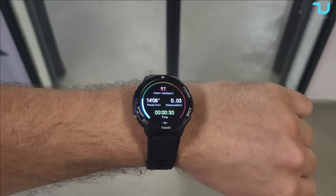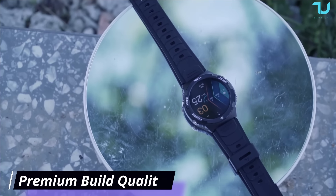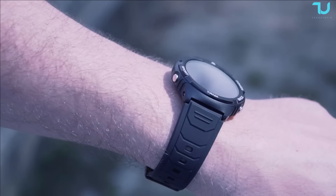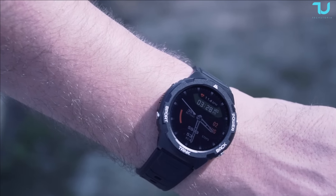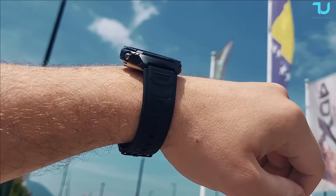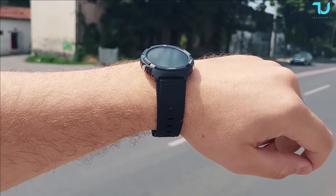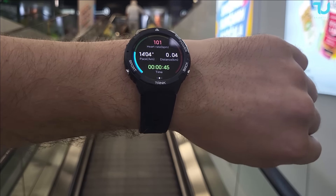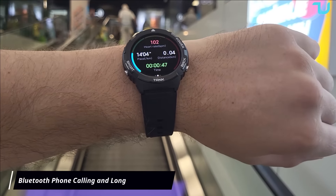Cospet knows the importance of durability — that's why the Tank S1 is crafted with Gorilla Glass 3, making it incredibly scratch-resistant and damage-resistant. The aerospace-grade alloy and 316L stainless steel construction further enhance its resilience while still maintaining a slim and stylish appearance.